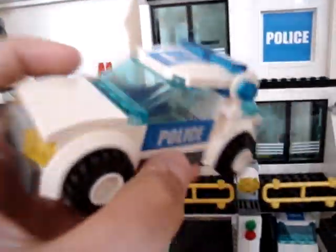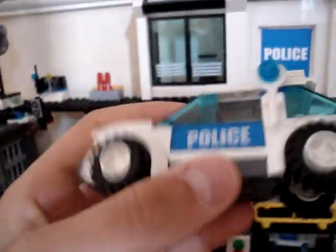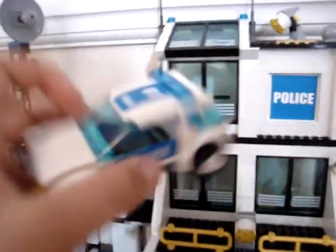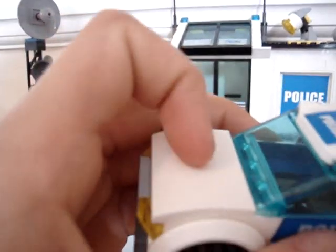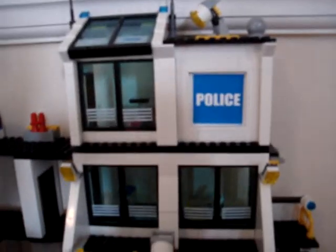This car is probably one of the best cars I've ever seen. I did want to transform it into a city car, but it just suits being a police car. It's got these new microbricks. Really good features.